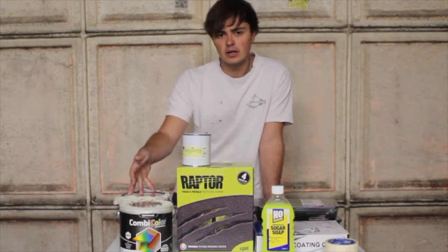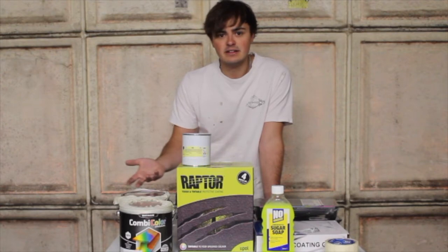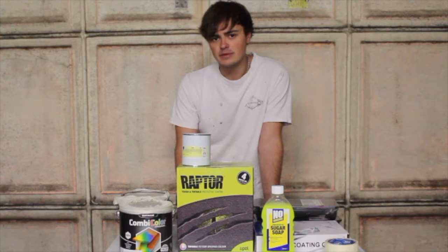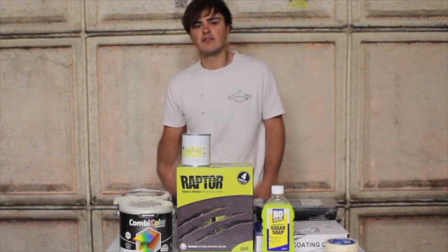Some of the advantages of using Rustoleum combi colour is you can get it in so many different colours — take your pick. It's got good rust inhibitor properties; it's an oil-based paint so it prevents that rust coming through.